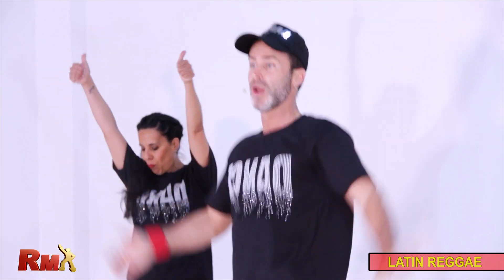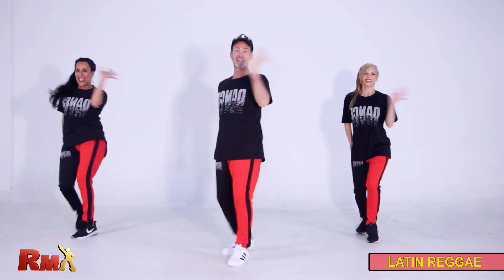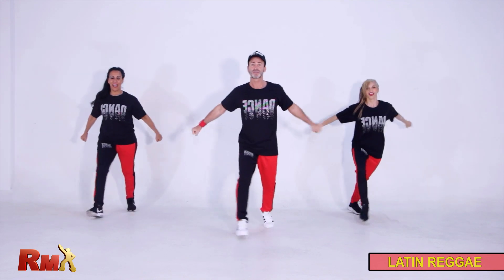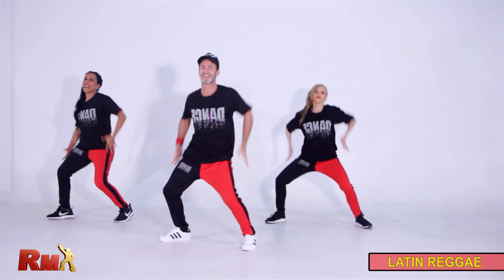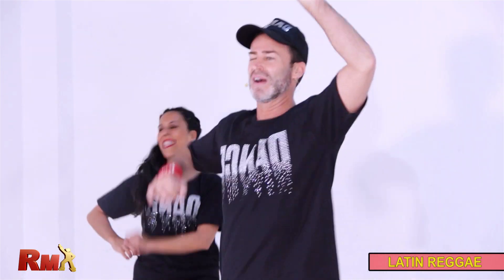Are you ready from the top? Four. Reach up forward. Hip to the side. Cha-cha turn. Mambo and torso. Up and down. Four taps. Shake it. Yes. One more time.